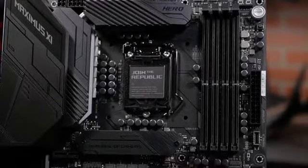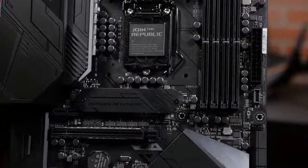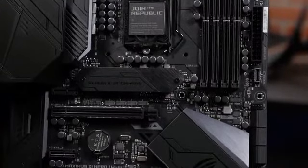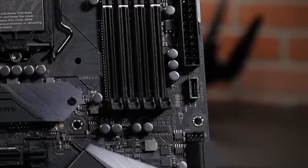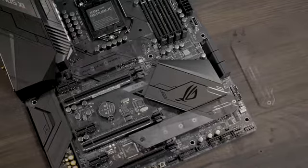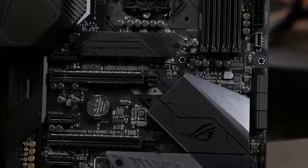Also on the board, you will find four DIMM slots that can take up to 64GB of DDR4 RAM, with OptiMem2 support for stronger memory signaling and stability. There's one USB 3.1 Gen2 front panel connector, as well as dual M.2 NVMe sockets, and three PCIe 3.0 x16 slots.